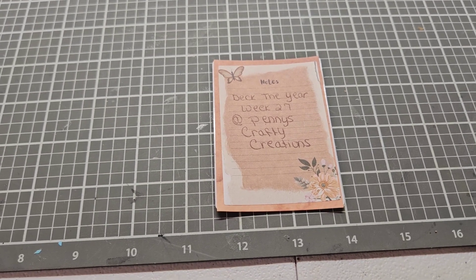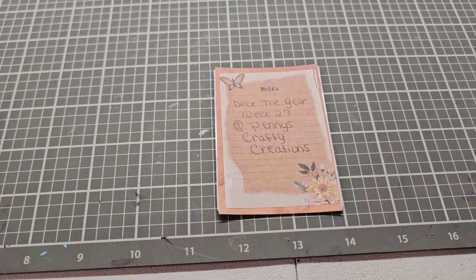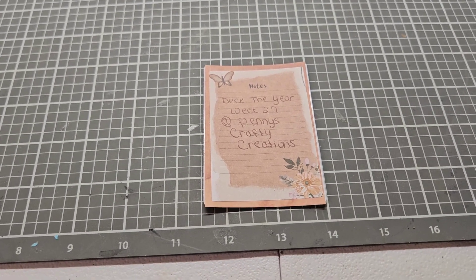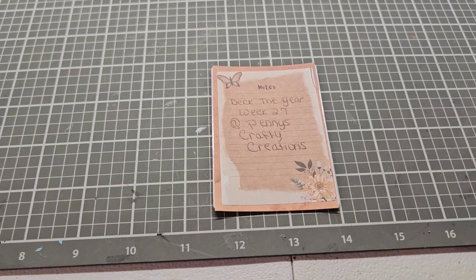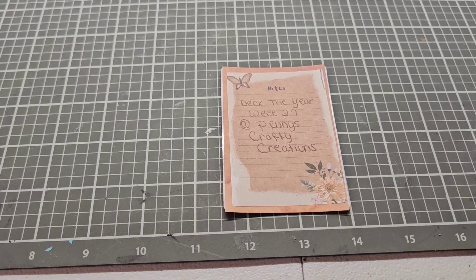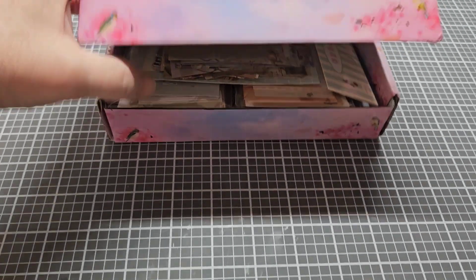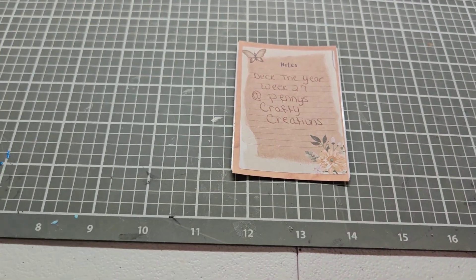In a few videos back, I did a review on Bleds — B-L-E-D-S — off of Amazon. I was not able to do a project that day, so the video I did showed everything that was in this box right here. Well, here is my project I made with it for Deck the Year.